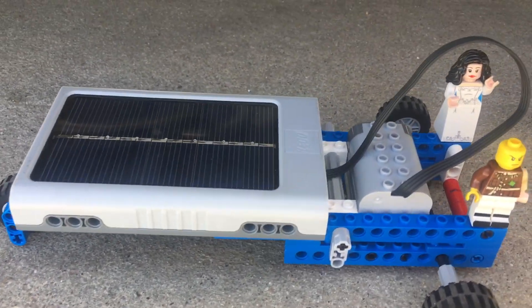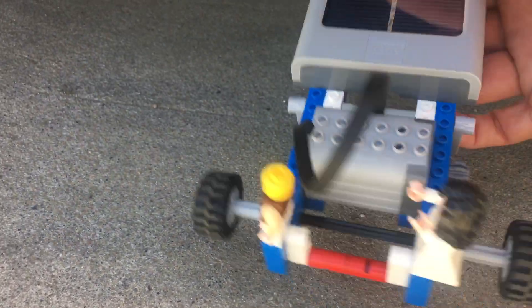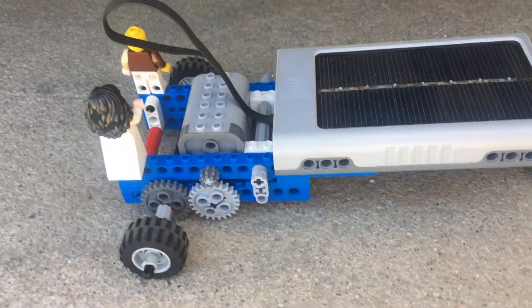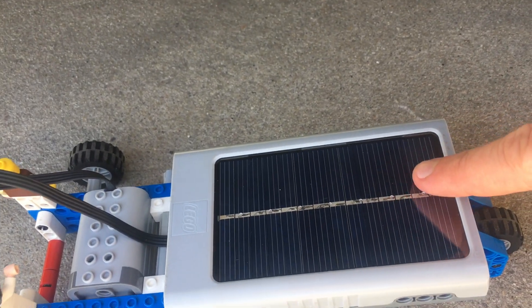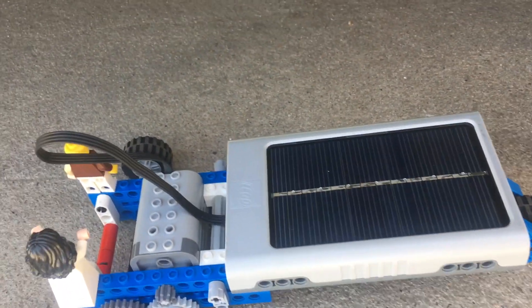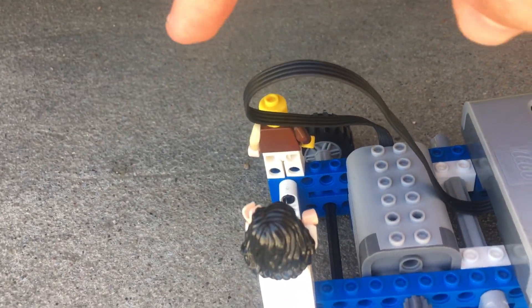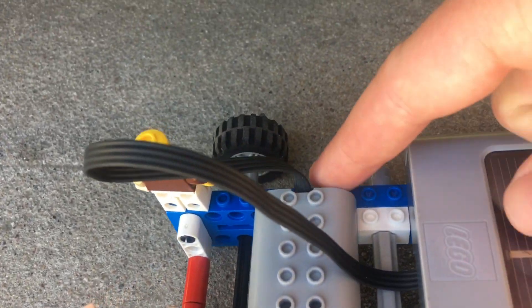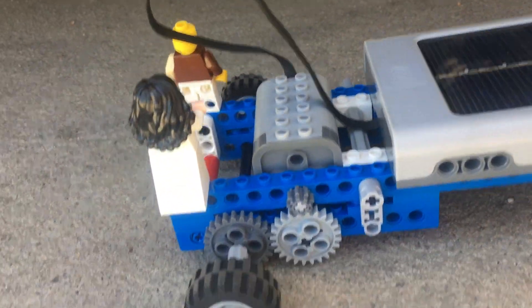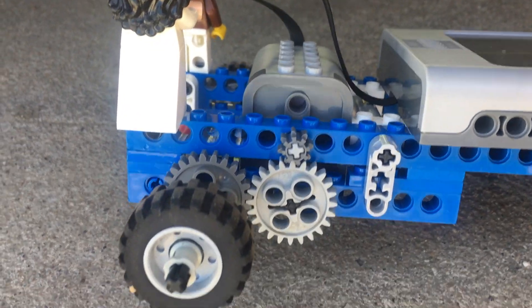As you can see it has room for two passengers in the back, and then if I flip it around, this is our solar panel on top here which can convert the energy from solar rays into electricity. The electricity travels through this wire right here and it links up to the motor on our car.